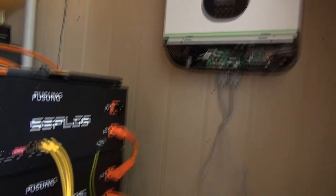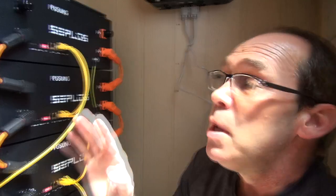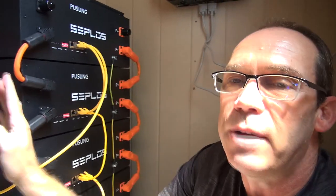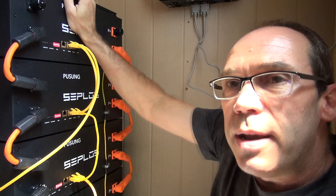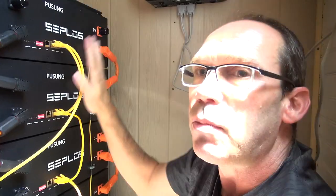I do have my inverters up on the wall, and commissioning those will be the next step — but that'll be in another video. During this filming, you'll have to excuse some washout from sun coming through, but I'll adjust the camera as needed. The first thing I want to point out is that there are some really nice securing clips on both sides and the back of these battery packs. It makes sense to clip them in so you've got a nice stable pack — these are very heavy and you don't want any situation where this could topple and cause damage or injury.